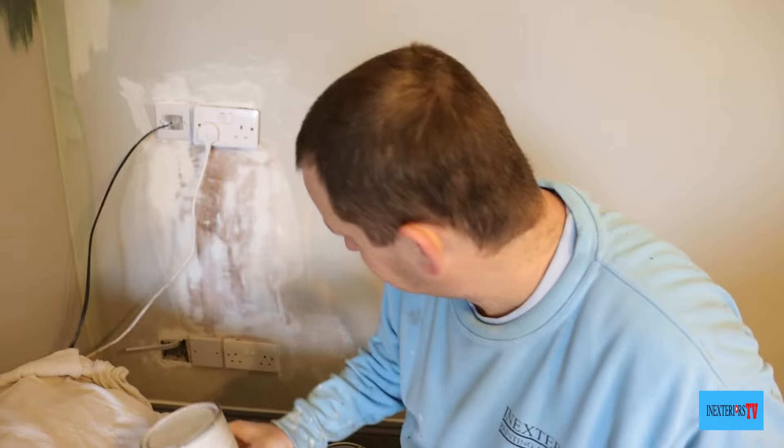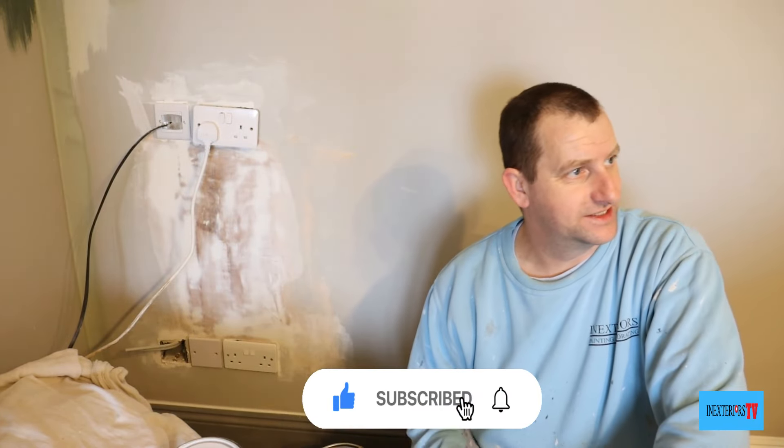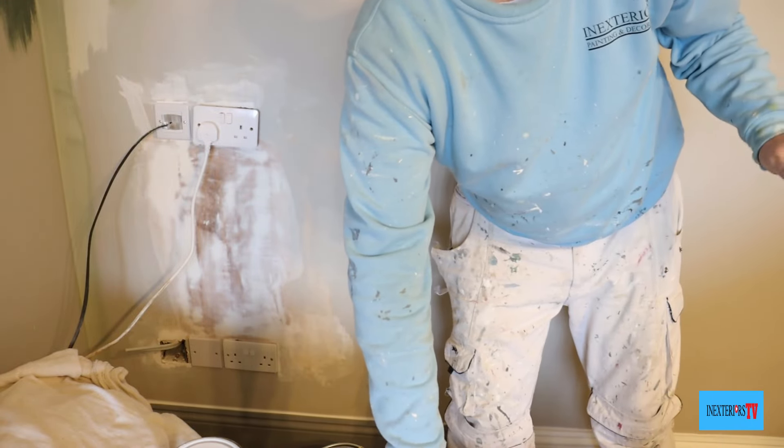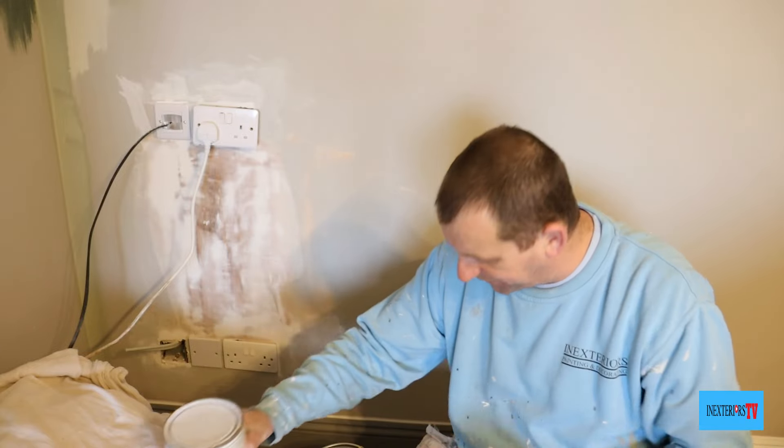But instead of doing that, if you just carry this — I always have a tin of this in the van — you can apply this to it. Another thing is all the other fine bits of filler I've done on the walls have been touched up with this before.